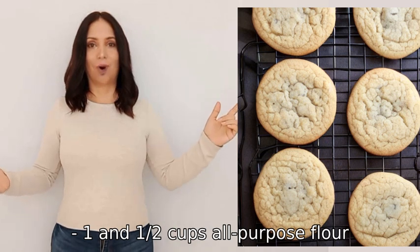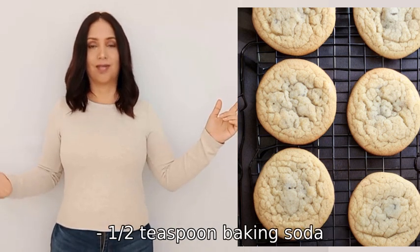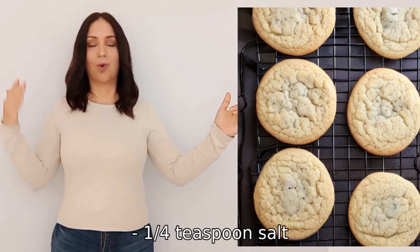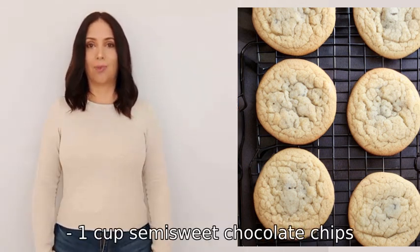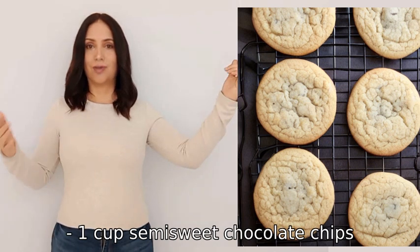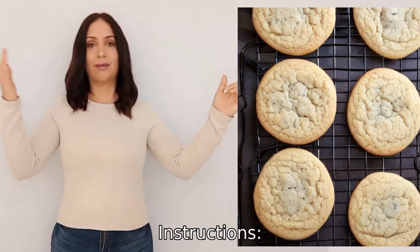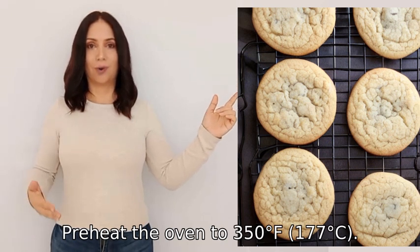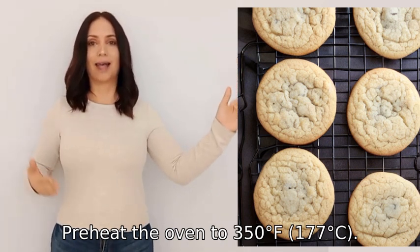One and one-half cups all-purpose flour, one-half teaspoon baking soda, one-quarter teaspoon salt, one cup semi-sweet chocolate chips. Instructions: one — preheat the oven to 350°F (177°C).